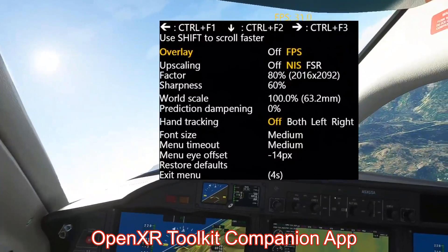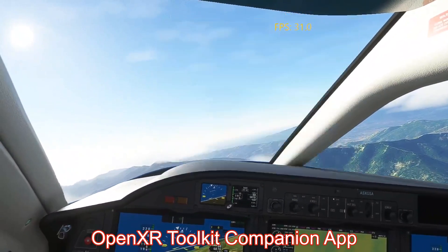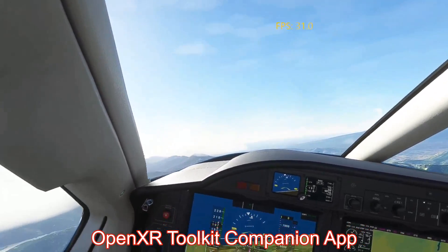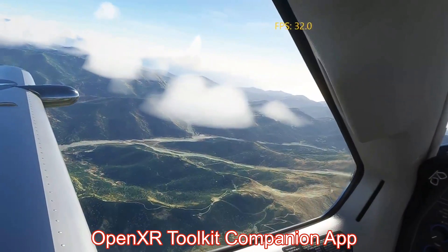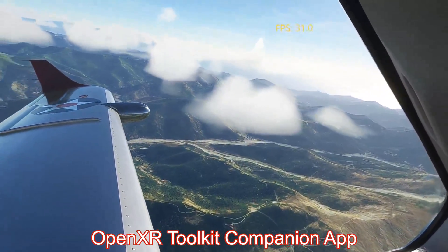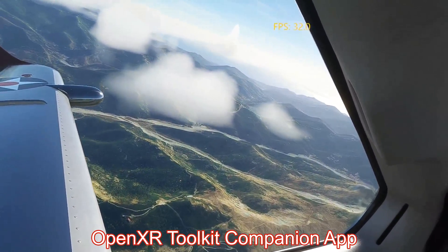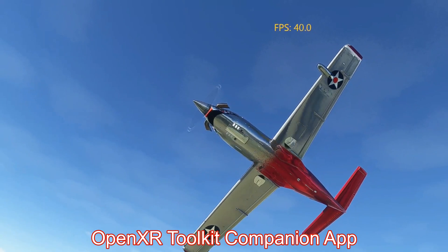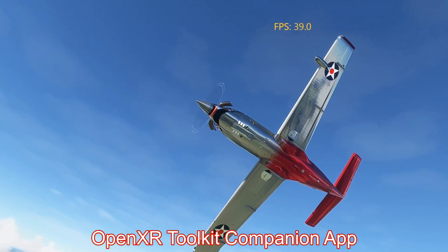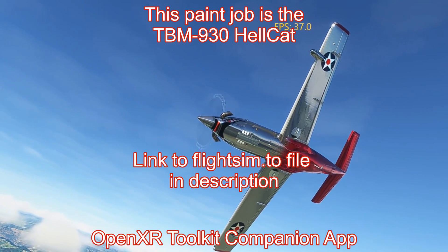These are my settings in the new tool. I have it set to NIS at 80 percent and 60 percent sharpening. The developer notes that when you have the frame rate counter displayed, as I do here, it actually takes a few frames away — so where it says 40, I'm probably actually getting 42 or 43 without the frames-per-second display.